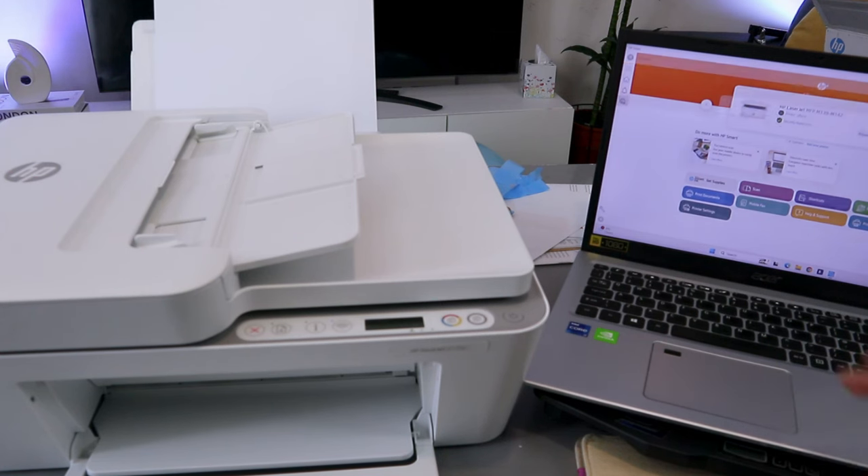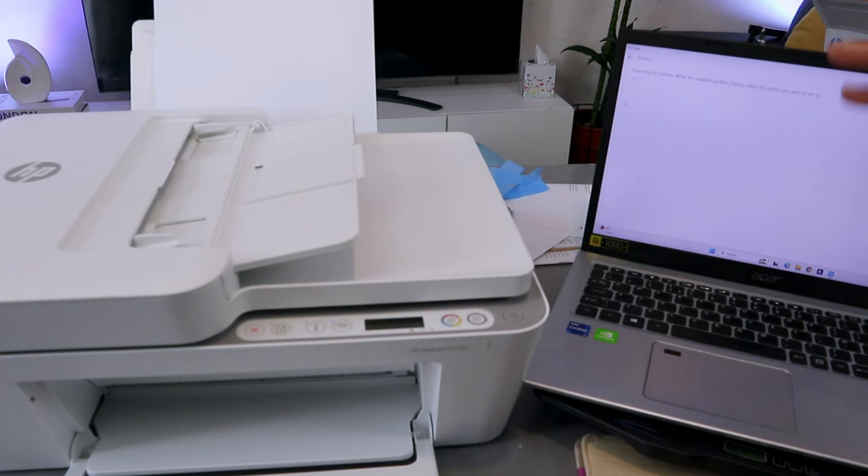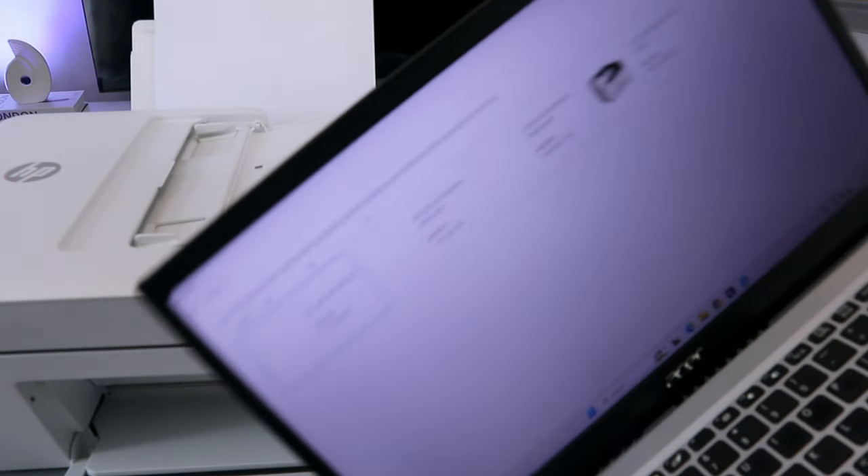Select that printer image. It will give you the option to search for the printer that is available to add it. What it's doing now is searching for this printer. Here we go — the printer is available, it's found: HP DeskJet 4100 series, online. It's available. This is the printer here.